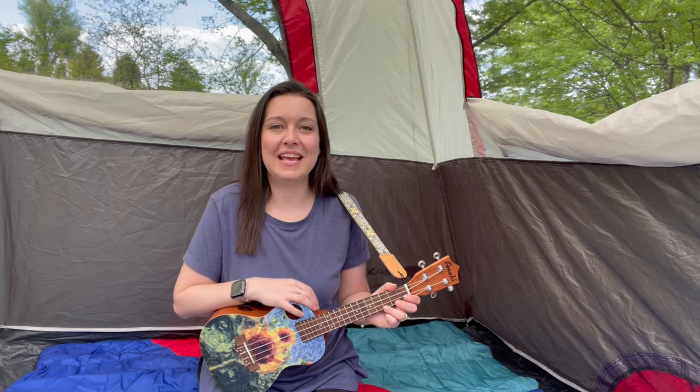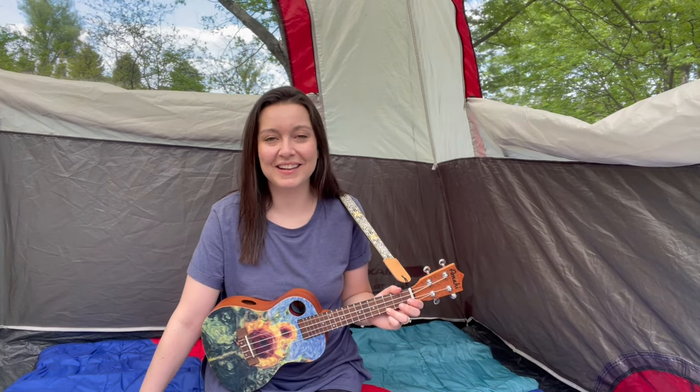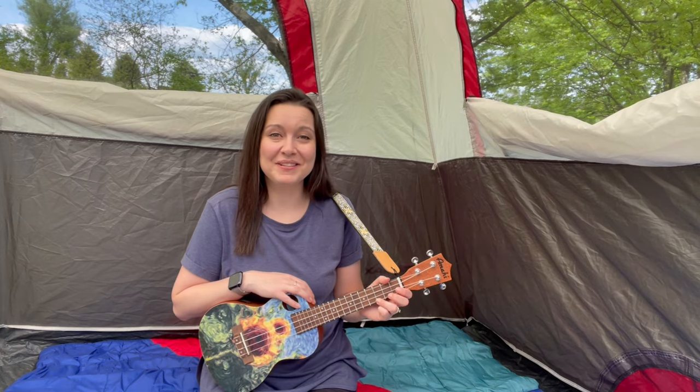Here we are inside my tent. I have my sleeping bags all ready. It's comfy and cozy in here. We are going to have a lot of fun with our camping story time. Have you ever been camping before? Maybe you've slept in a tent or an RV or a camper? It's one of my favorite things to do with my family.